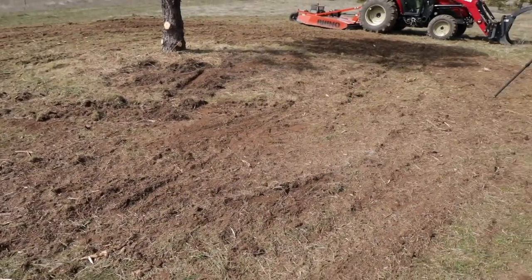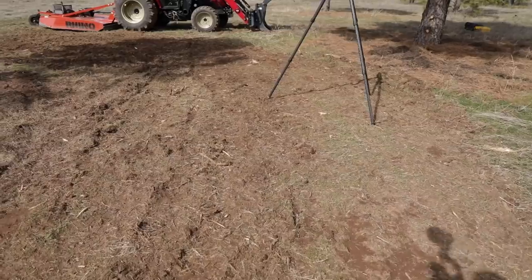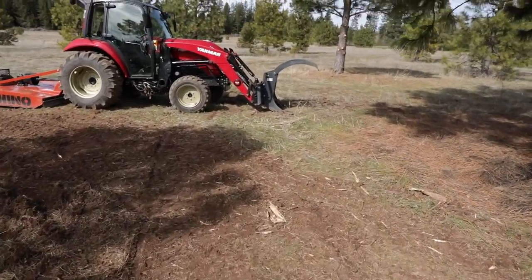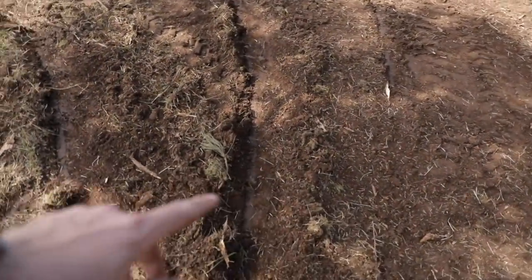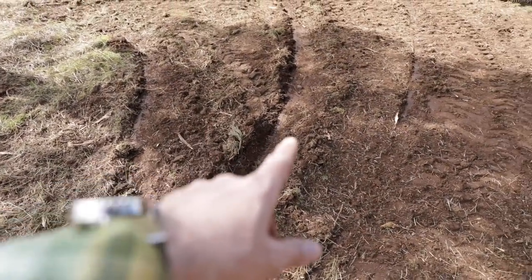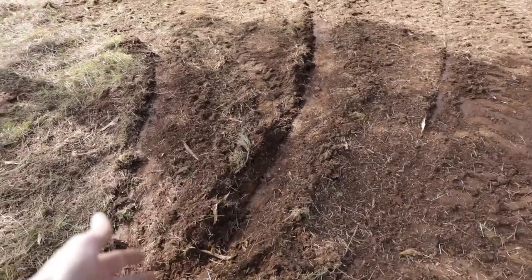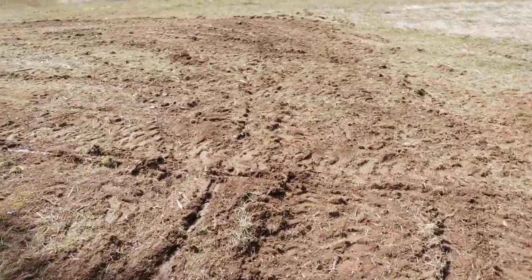I had no idea that those mowers would do that. I thought it was going to fling a bunch of branches all over the place and I was going to have to pick them up. The reason the ground is all chewed up is because I had the four-wheel drive on and the mower too low — that was user error. My goodness, that is impressive.